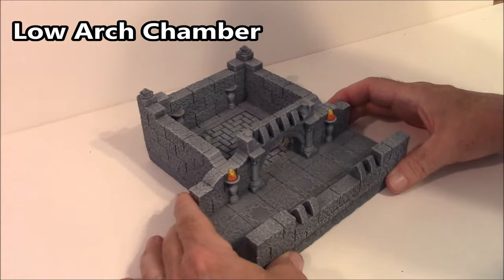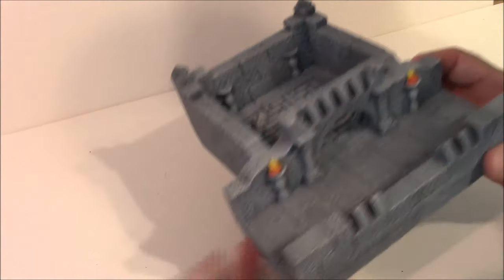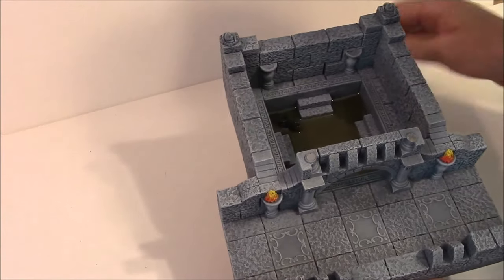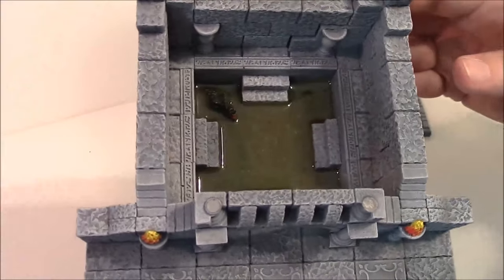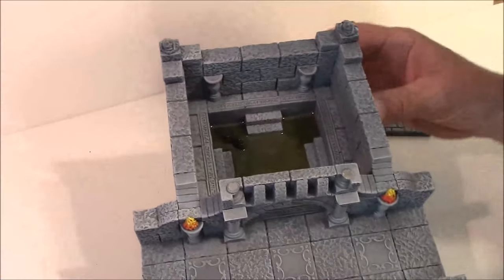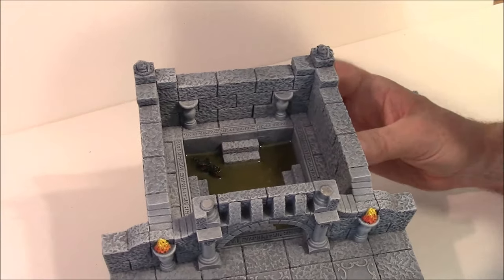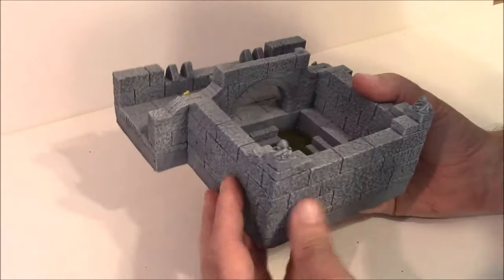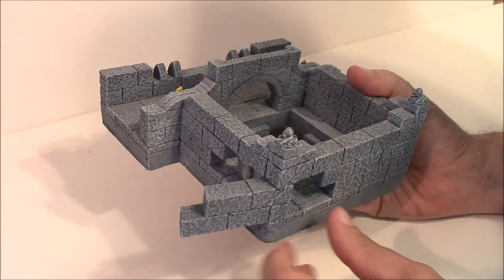The next one here is the Low Arch Chamber — basically a hallway section with a permanently attached room. I've got bone piles, but those bone piles lift up and you can remove this floor. Down in there I've got a slime pit and an alligator — a plastic miniature permanently glued down underneath, with Envirotex Lite. I also used the secret door blocks again for this corner, so you've got a cute little escape out of the corner that opens up, but from the back side you can't really see it.